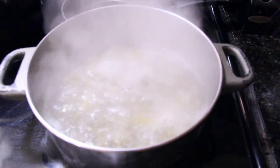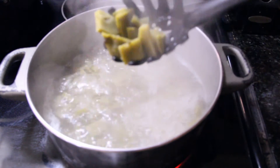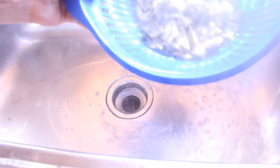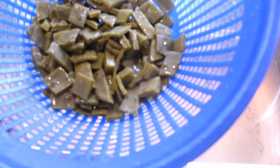After about an hour on low heat, when the cactus leaves, or nopales, are soft and they are not slimy anymore, they are ready for the next step. So I'm going to cool them with water, rinse them, and let them drain.